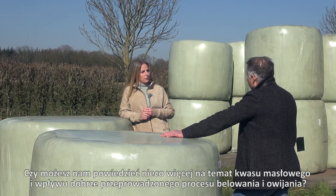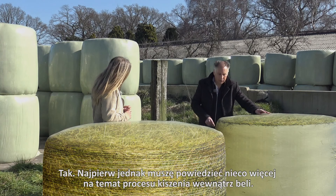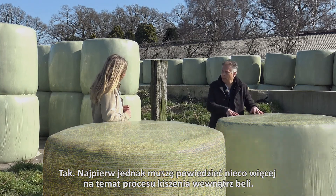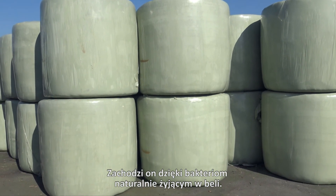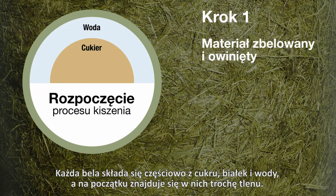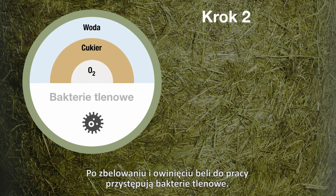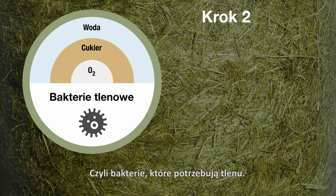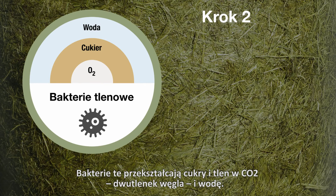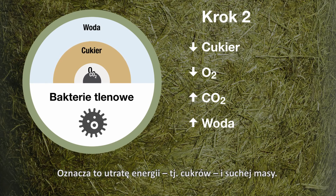Can you tell us a bit more about the butyric acid and the influence of well-performed baling and wrapping? Yes, but first I have to explain a bit more about the preservation process in the bale. This is carried out by bacteria which are naturally present in the bale. Every bale partly consists of sugar, protein, water, and in the beginning you have some oxygen in the bale. After you've baled and wrapped the bale, the aerobic bacteria get to work — these are bacteria that need oxygen. These aerobic bacteria convert the sugars with oxygen into CO2, carbon dioxide and water. This means loss of energy, sugars and dry matter.